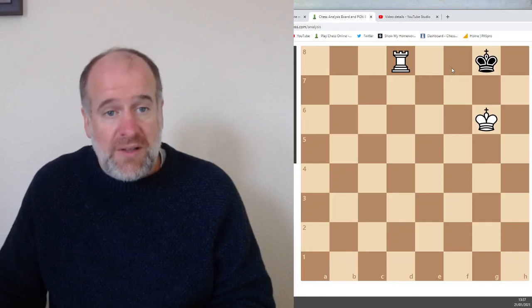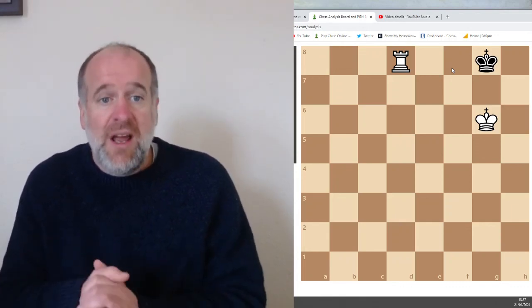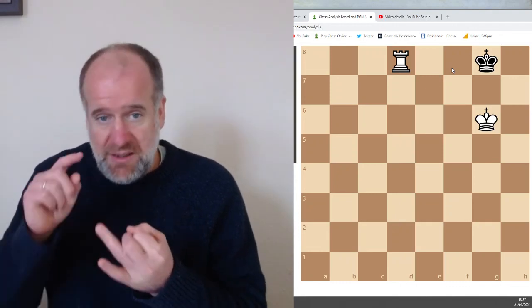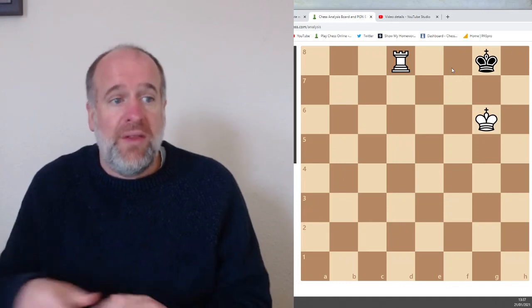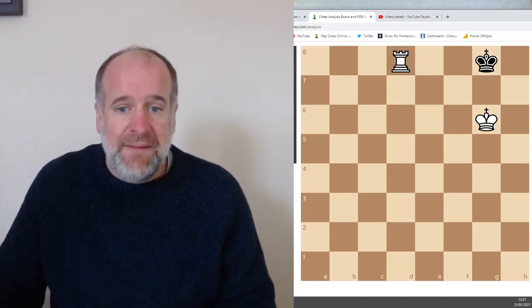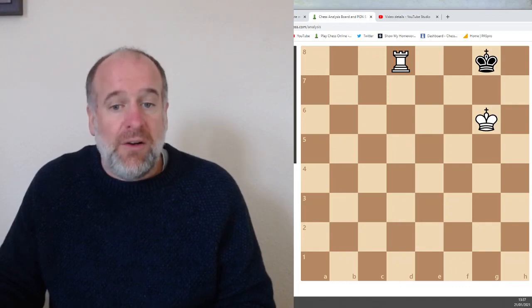I hope that was helpful. We've had a look at the Spanish opening or the Ruy Lopez opening — a very aggressive opening for white. We've had a look at forks, pins and skewers, things to look out for in the middle game. And we've seen how to get checkmate with a rook and a king. Thank you for all the hard work so far and your great feedback — I look forward to seeing you next week.